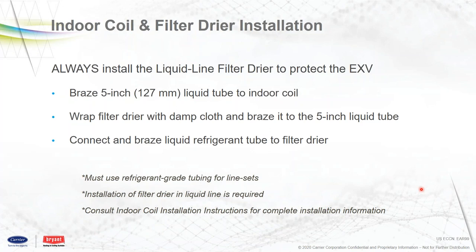Let's talk about liquid line filter dryers and their locations. The filter dryer comes shipped with the outdoor unit, along with the five-inch liquid stub-out tube. We have to quench the dryer. We need to quench the service valves — outdoor liquid and suction — with wet cloths. There is nylon gasketing inside those service valves, so we don't want excessive heat on them. We also want to protect the filter dryer when brazing it in place.